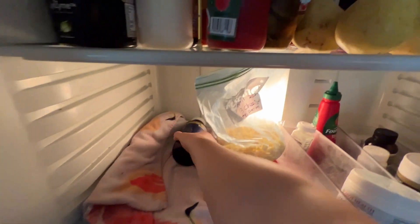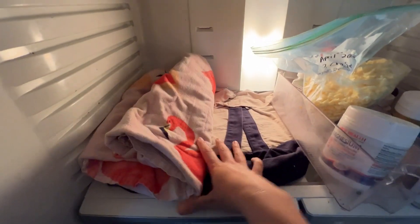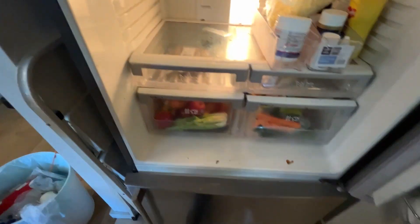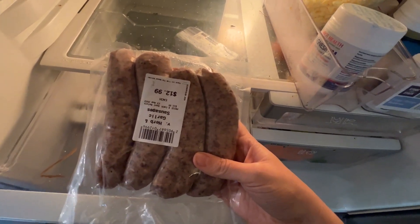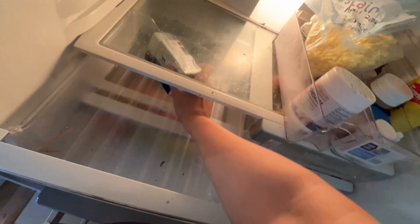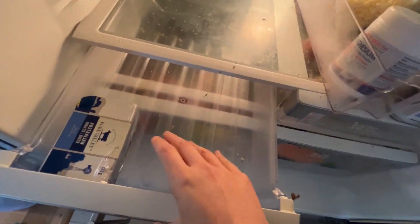First we're going to start by taking this towel and this bag out — I only had them in there because I put a really hot pot in there the other day. Guys, we need to eat these. Should we do hot dogs for dinner? Yeah, hot dogs for dinner. We've got some butter, we'll leave that in there.